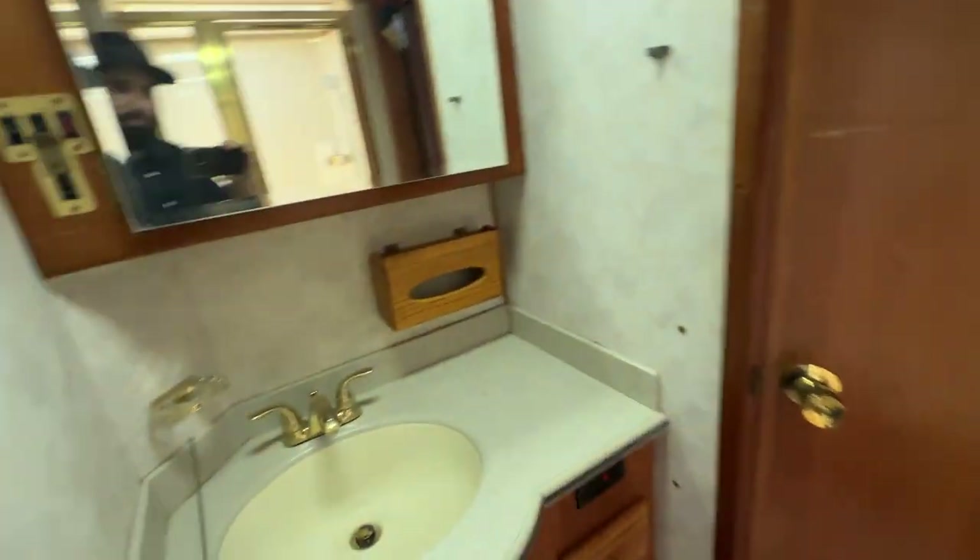I do have it running, so that's what that noise is back here because you've got a rear engine - but it sounds great. Here's your private area to do your business. Of course, you've got a vent fan there. Super clean coach.